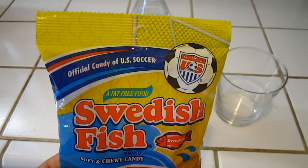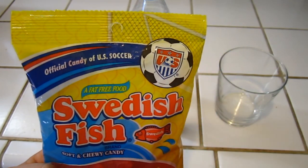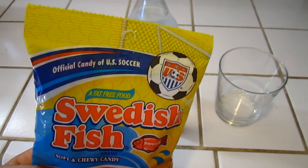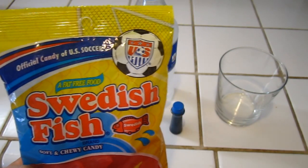I also just noticed something very cool about this bag — it says 'Official Candy of U.S. Soccer,' and the women's soccer team recently won. So that's a pretty cool fact. Anyway, that's just a side note, let's get started.